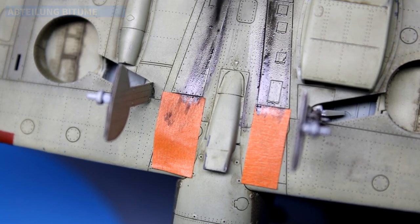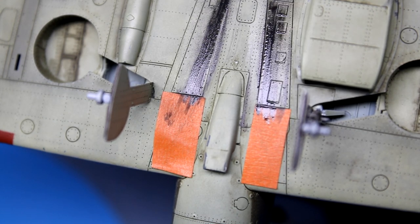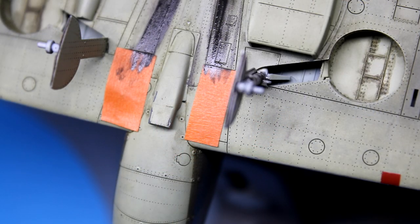For the oil streaking on the bottom of the aircraft, I used Absalong Oil again, but this time I didn't thin it down too much — instead preferring it to be on a tad on the thick side. This way it was easier to streak, coming in with a brush moistened with enamel thinner.